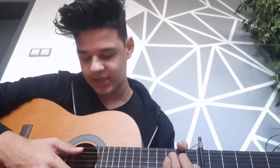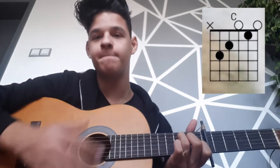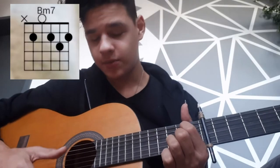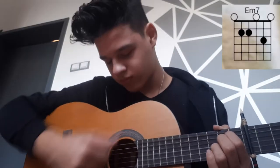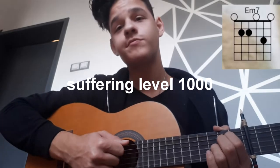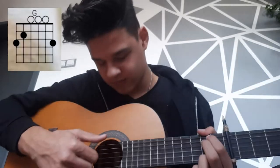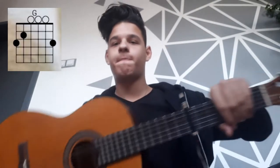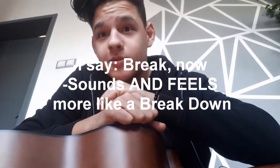In order to play 'Thank You Next' we're going to need four basic chords: the first one is a C, next one is a B minor 7, then an E minor 7, and the last one is a G. It took me about 10 minutes to get it right. I'm going to have a little break now and continue in a couple more hours.